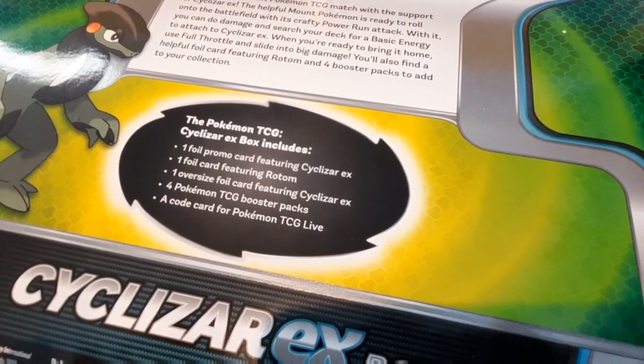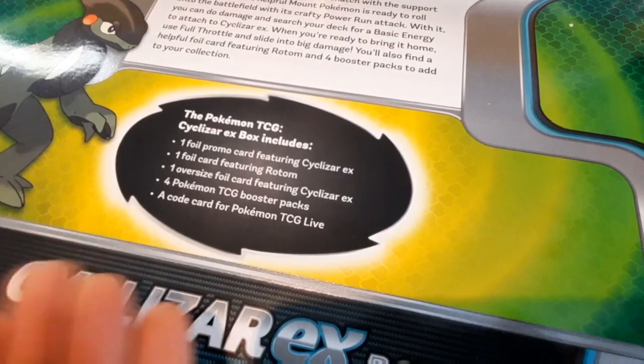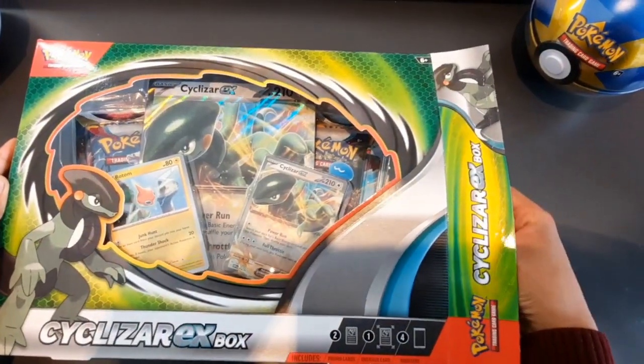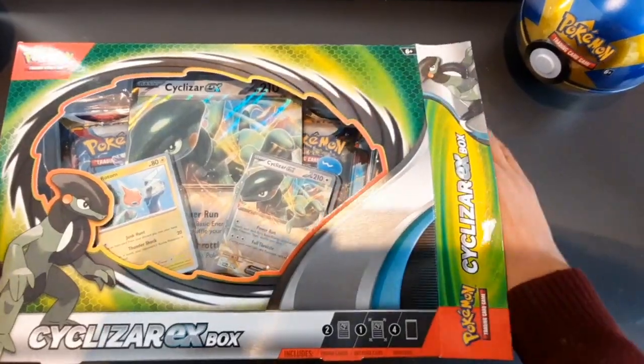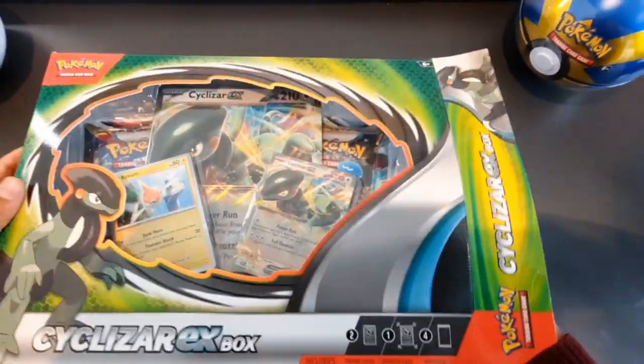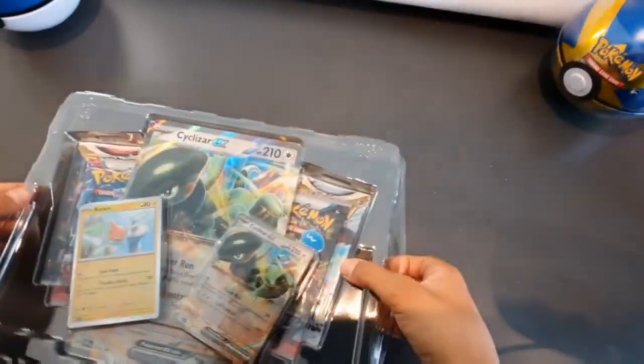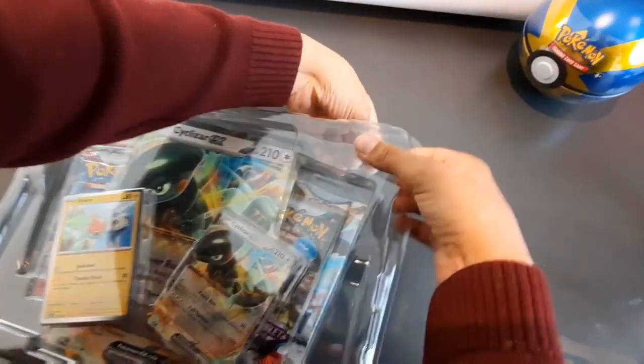We also have four Pokémon packs and of course a code card. Let's crack it open — we've just had some problems getting into the box. You're just not very good at opening the box, are you? Yeah, I'm just not very good. Right, let's bring it out — there we go, fantastic! So what have we got in here?